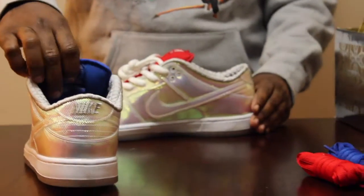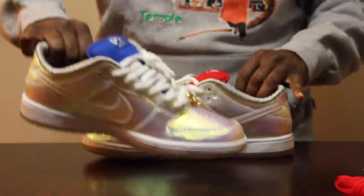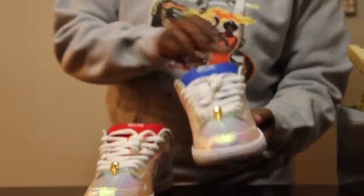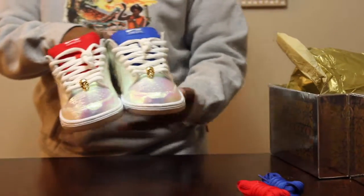I like them. I don't know who doesn't — that's on them. But these are just multicolored, changing colors. I don't know what Nike came up with this, but they did good. They did good.